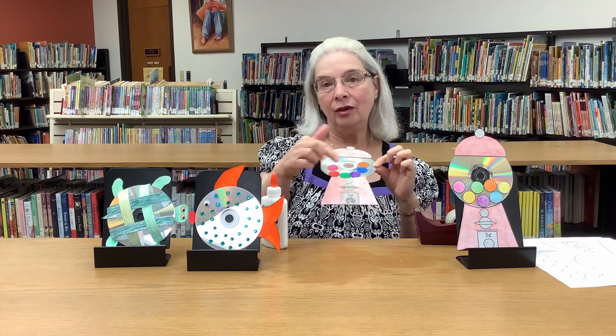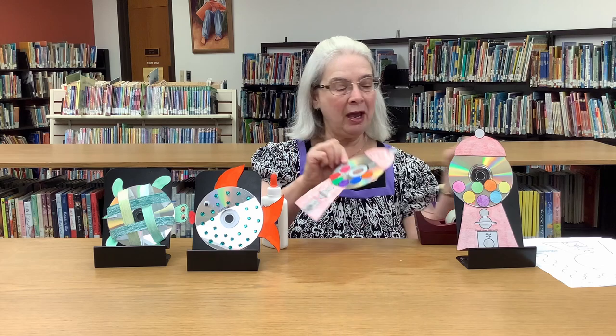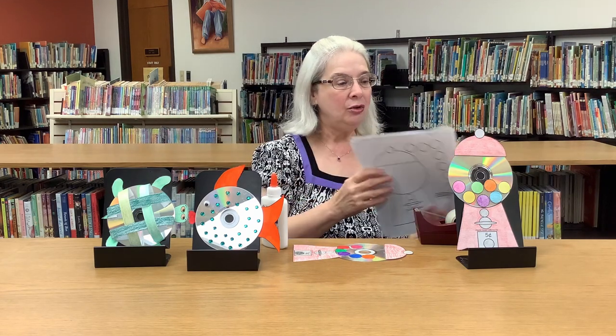You can draw the pieces for the fish, the turtle, and the gumball machine yourself if you want to. Or if you'd like the patterns, we have them here at the library — here's the fish, the turtle, and the gumball machine. You can get these on our website, or if you want to come to the library and pick them up, you can, either inside or at the drive-through.